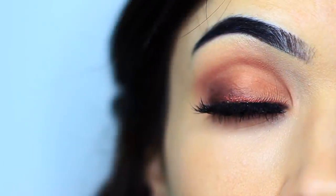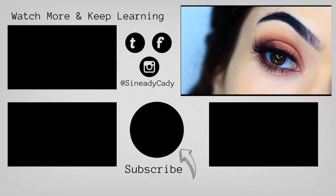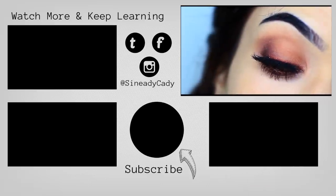Just a nice, simple look. Apply some lashes, lots of mascara, and there you go. Couldn't be easier — just one shadow, one pencil, and you're good to go. If you'd like to see any more techniques, definitely hit that subscribe button and check out the other videos on the screen. I'll see you in the next one.